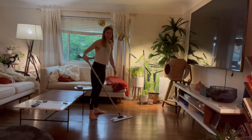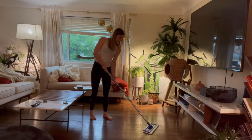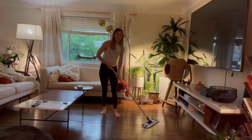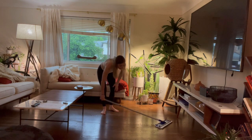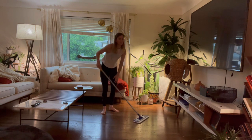It's really easy to push. One thing I want to show you is that it turns really nicely, and this is going to allow it — as you can see here — to get under really small surfaces. The handle also comes all the way down so you can get underneath tables and really tight spaces as well.